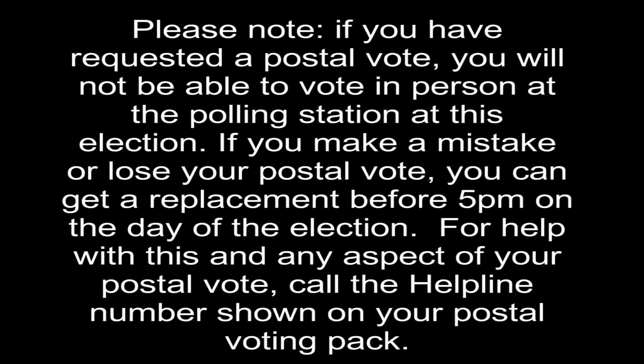Please note: if you've requested a postal vote, you will not be able to vote in person at the polling station at this election. If you make a mistake or lose your postal vote, you can get a replacement before 5pm on the day of the election. For help with this and any aspect of your postal vote, call the helpline number shown on your postal voting pack.